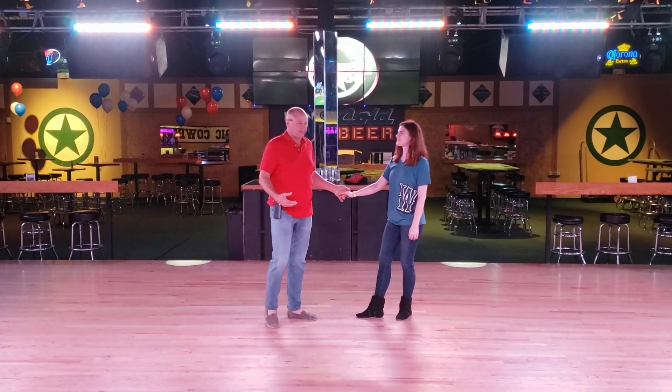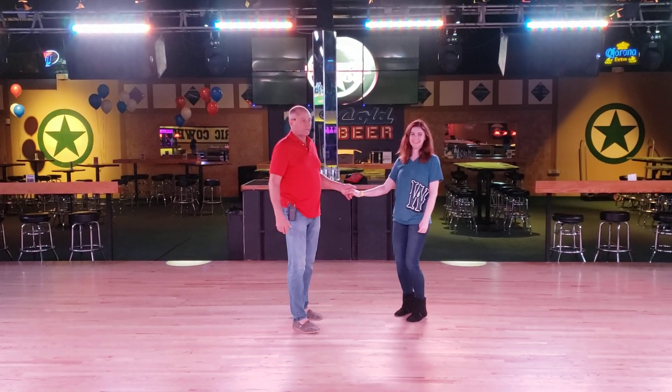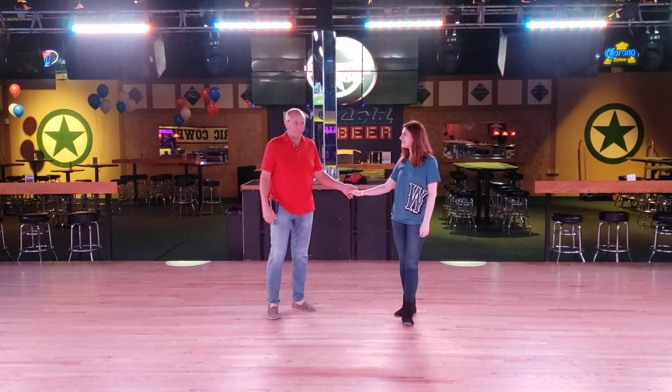I'm Allison, I have Wes, and I'm going to be teaching.